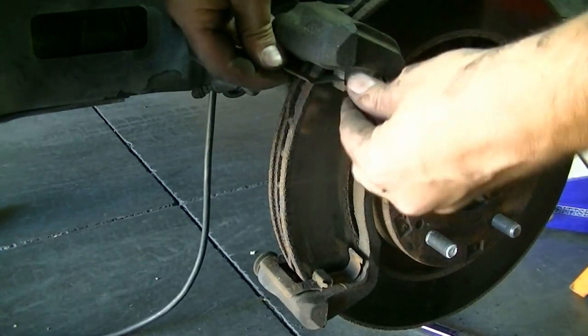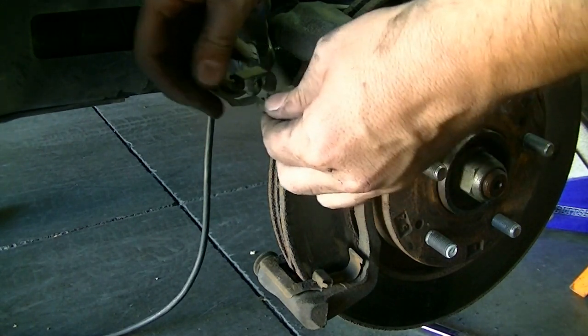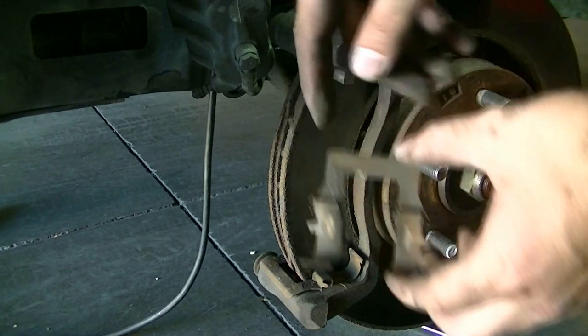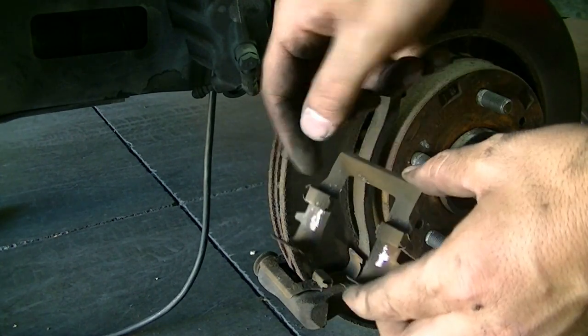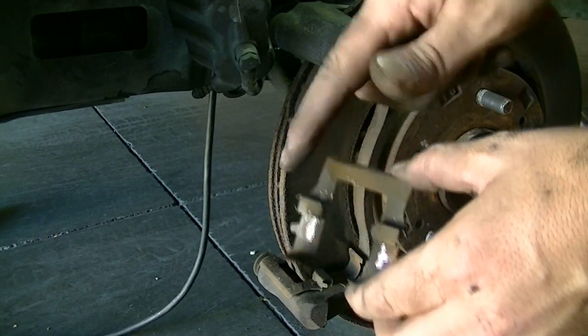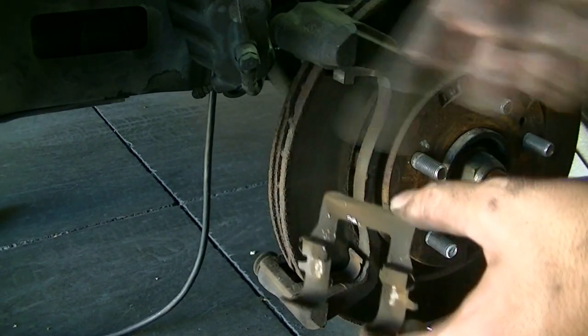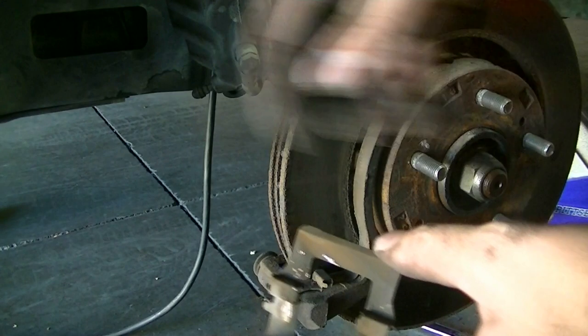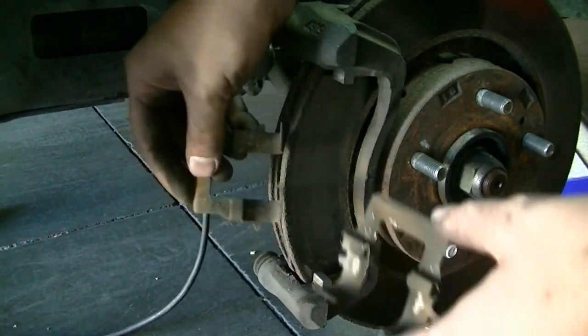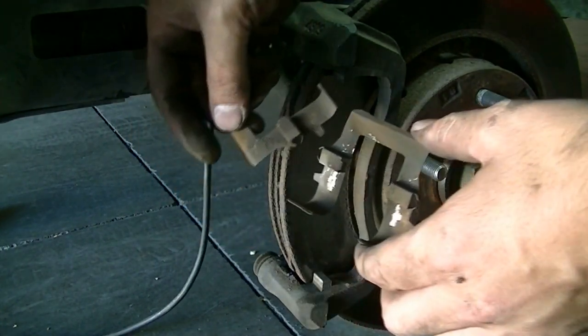These metal pieces are really important if you don't like squeaky or squealing brakes. You want to take these out and thoroughly clean them with brake cleaner. If there's rust and residue on them, you could lightly sand them with 220 grit sandpaper to get them nice and clean and ready for reinstallation. You'll need to put grease on them.